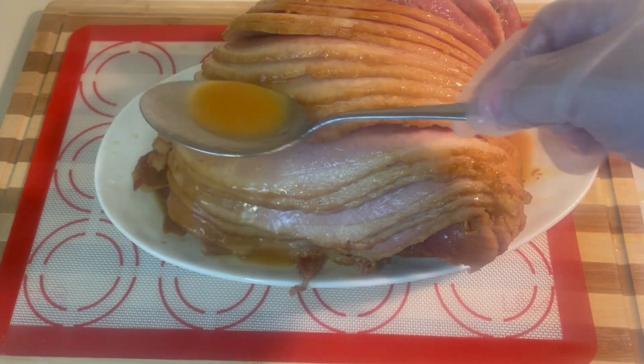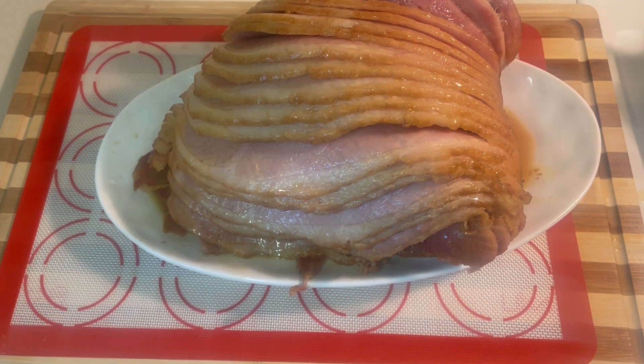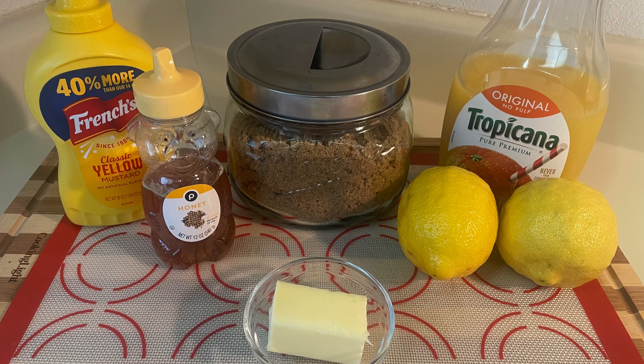Hi everyone, welcome back to my channel. Today I thought I'd show you my favorite recipe for honey glazed spiral ham. I guarantee your family and friends will love this, so let's get started.